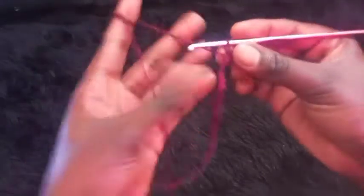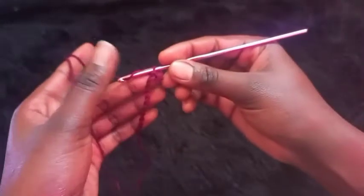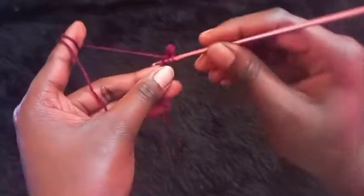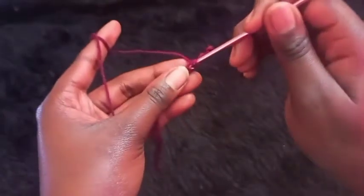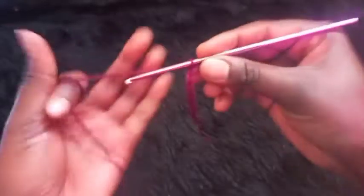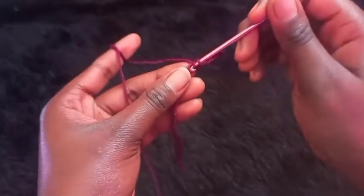On the next stitch after the slip stitch, make a half double crochet again. Then on the next stitch make a slip stitch. Alternate these stitches — after the half double crochet make a slip stitch — and repeat until you complete the row. Then I'll be there to show you what to do next.